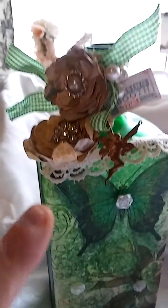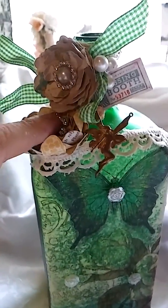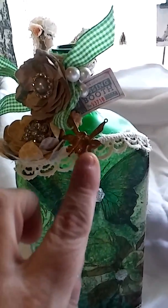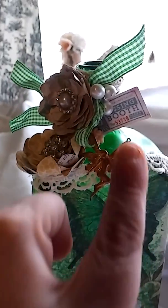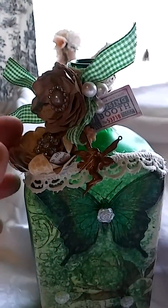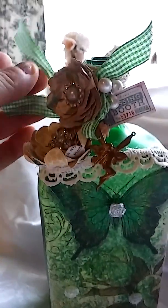I did hot glue some twine all the way around a bunch of times. I used two handmade flowers, store-bought bling, store-bought stamens, a little bling there, and a kissing booth ticket — I thought that was super cute. Lots of ribbon. This is gingham, green and white.